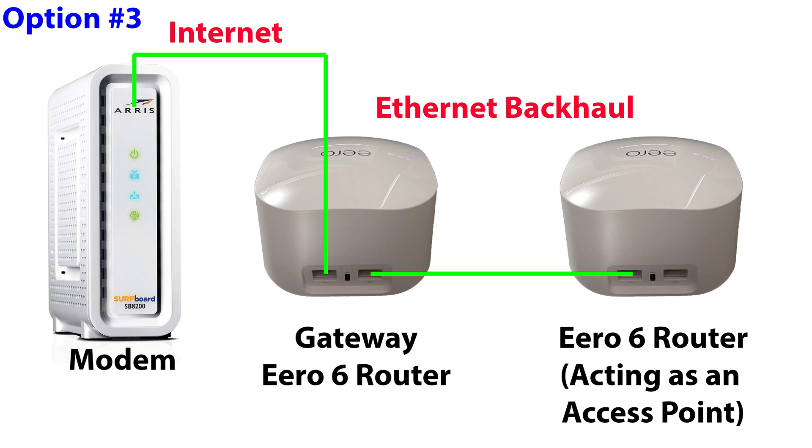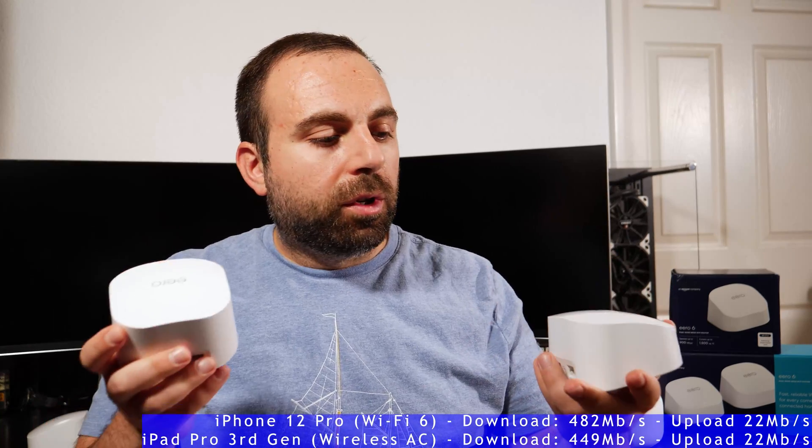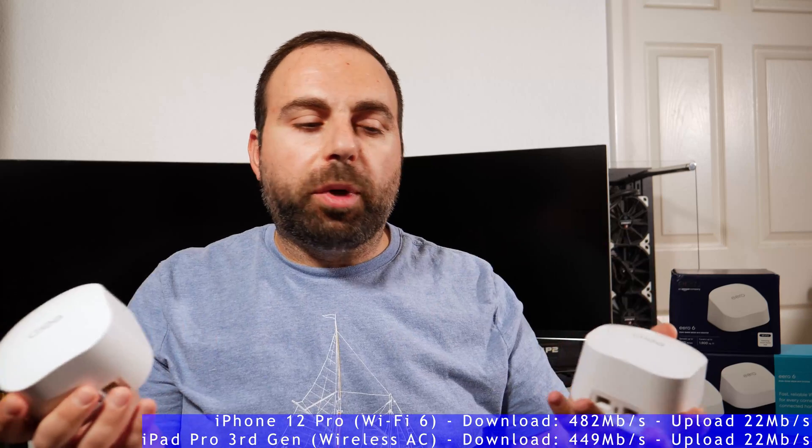Option three is the best option: get two Eero 6 routers and connect them to each other through Ethernet — this is called Ethernet backhaul. One becomes your gateway router hooked to the modem, and from the second Ethernet port you run a cable directly to the second router, or through a switch. With this configuration, you get the fastest possible speeds no matter which router your device is near — around 480 down and 22-23 up. This gives you the absolute best configuration.